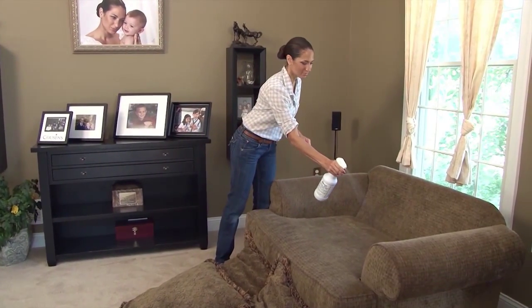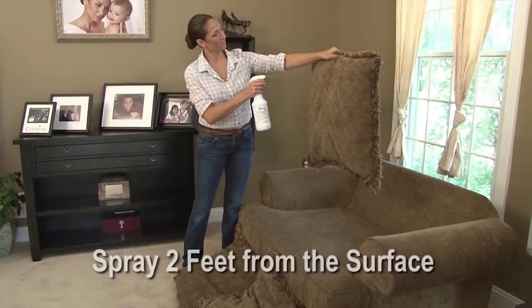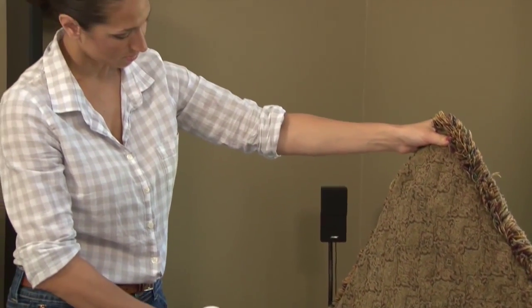ADS is applied by spraying it at a fine mist setting, making an even and thorough application. Just hold the sprayer 2 feet from the surface and spray evenly. There is no need to soak — a light application should be sufficient.